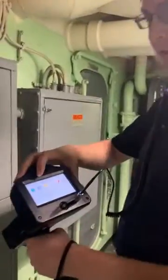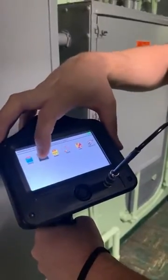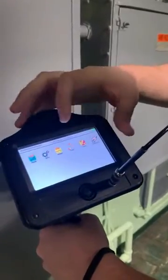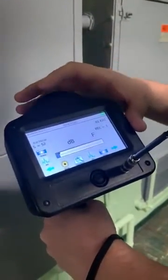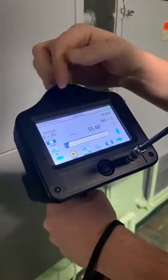To get to the application, in our setup menu under applications, we've already selected electrical. I like to use the dB and temperature display so that you can have both temperature and decibel on the screen at the same time.